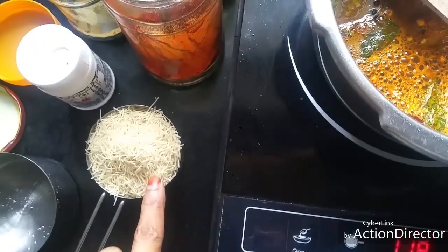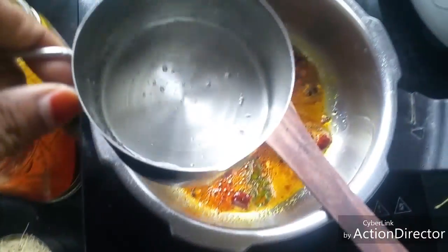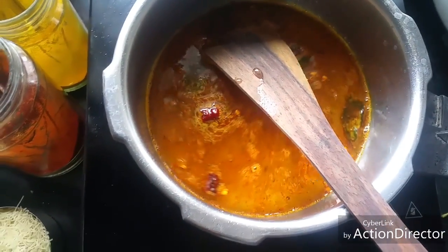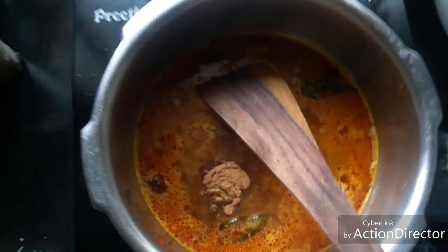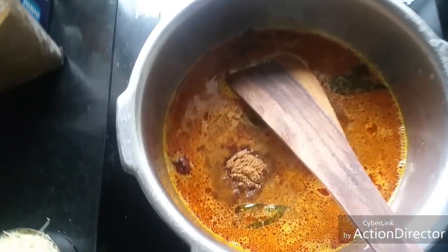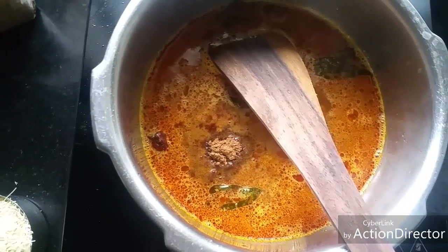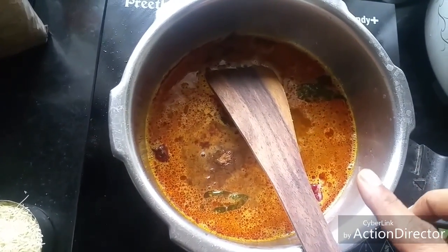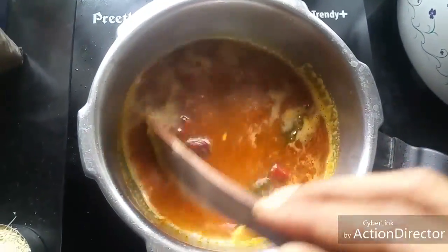I have taken half a cup of semia; for that I am adding one cup of water and one teaspoon of tamarind powder. I am using this dry tamarind powder — you can even use tamarind paste or tamarind extract. If you are using tamarind paste, add half to three-quarters of a teaspoon for half a cup of vermicelli. If you are using tamarind extract, take around quarter cup. You can vary it according to your taste.